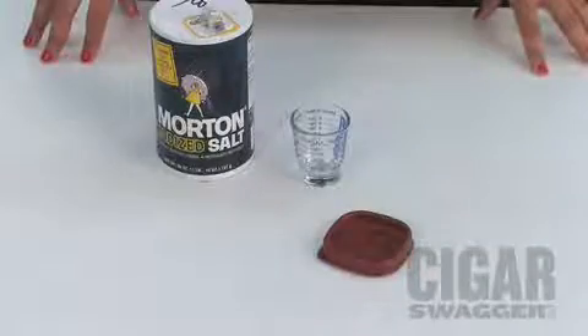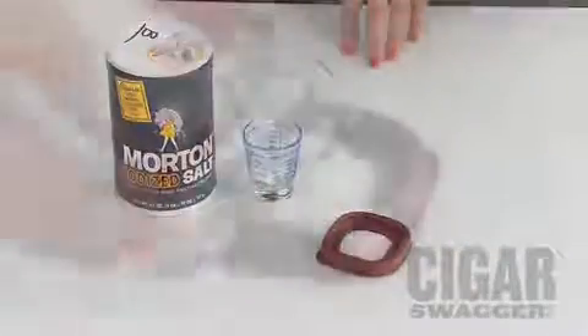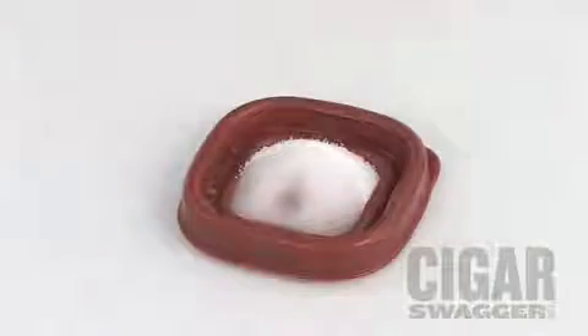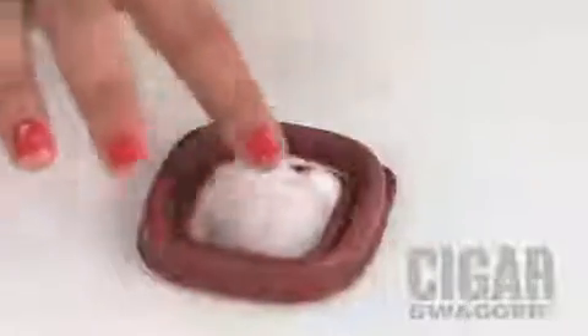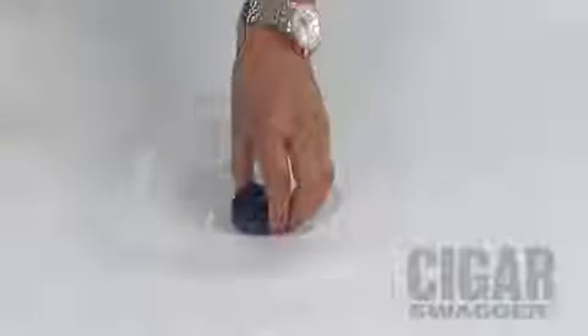Now, I'm going to teach you how to calibrate your hygrometer. First, you're going to place a teaspoon of salt in a shallow dish. Next, you're going to pour a little bit of water to make a paste. You'll then use your finger to form the paste. You're going to place the hygrometer inside the container and put the salt paste mixture next to it. Finally, you're going to shut the lid and seal it tight.